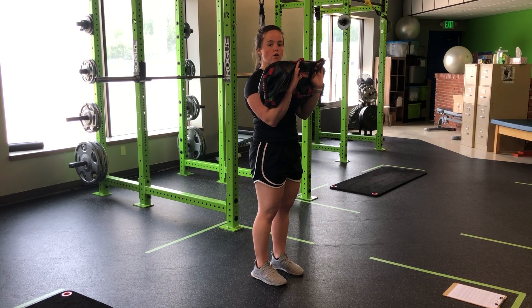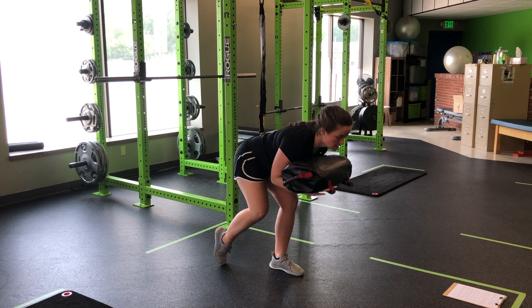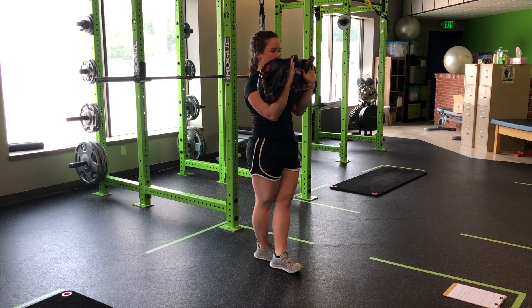I only want to tap as far back as I can hinge. So we don't want something like this, where we tap back and hinge further. Right? Long from the head to the heel — hinge, tap, and stand.